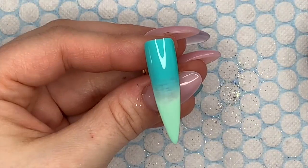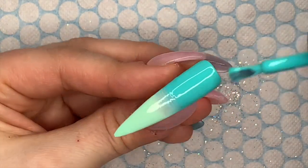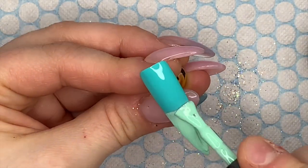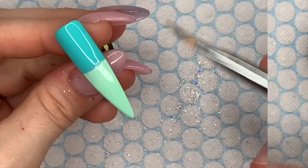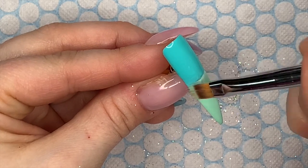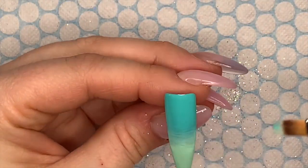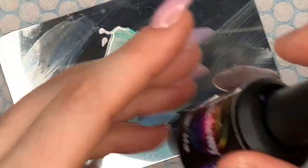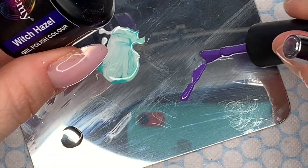For this nail we're basically doing the opposite — Honeydew Melon at the top, Apple Blossom at the bottom. So what were the marble colors on the first nail are now going to be the ombre colors. Two coats, curing each coat for 30 seconds. I'll leave a link to the gel polish ombre live at the end of the video — hopefully there are some useful tips in there for getting a nice gel polish ombre.